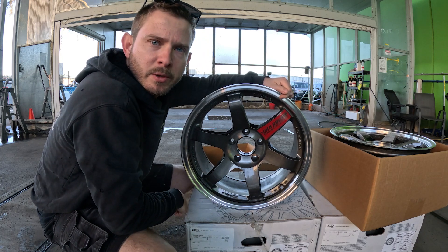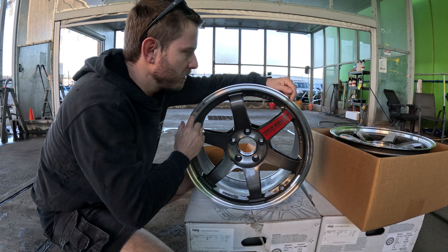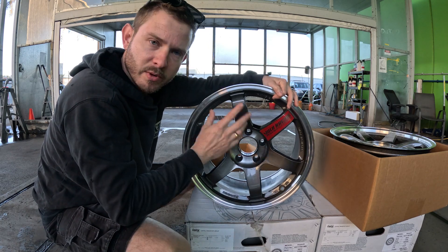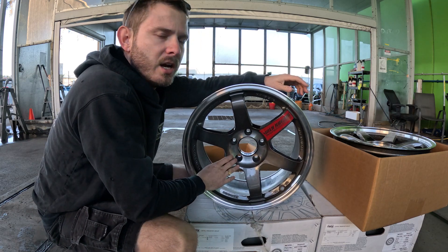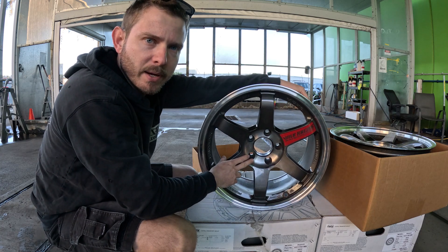My wheels are back from the wheel repairer. I had them weld up some of the rash on the lips and re-machine the edges. I didn't get them to refurbish or repaint because I'm actually going to get these anodized, so I need them as clean and prepared as possible.